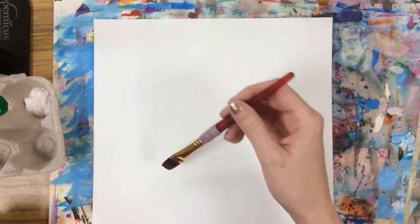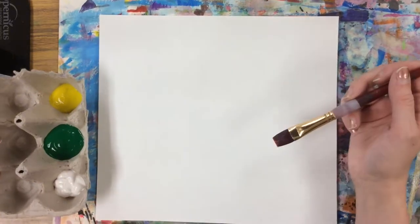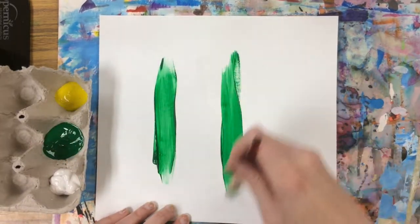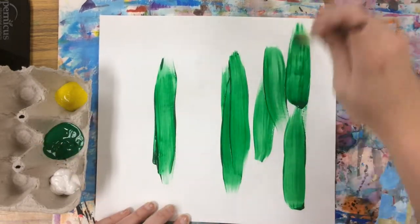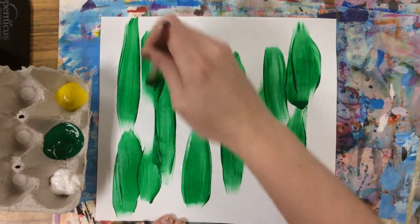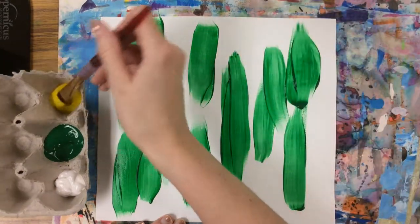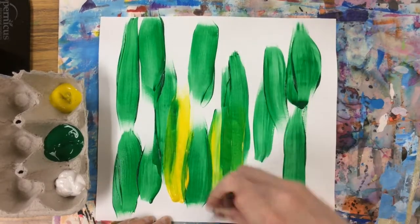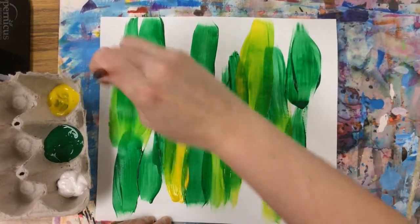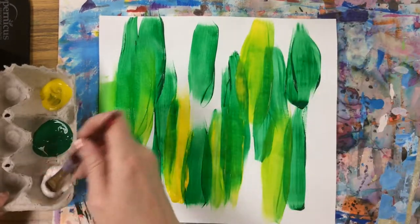Since grass grows up and down vertical, I'm going to make my brush strokes go up and down when I'm doing my paint. I can kind of mix these — I might just start with some green and all my brush strokes are going up and down, vertical. I'm laying down some green and then maybe I'll wash my brush and get some yellow. I can wash my brush again and then mix a little bit of white in to get some lighter shades of green, some tints.